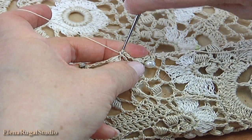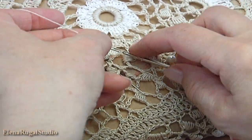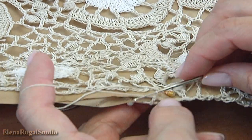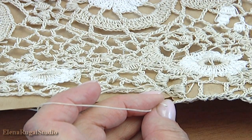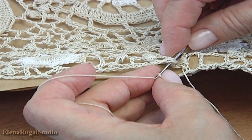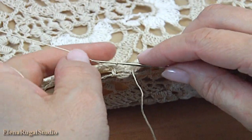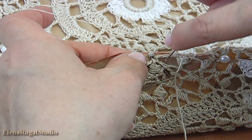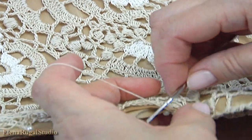Make single crochet. Chain 1, 2. Yarn over the hook, insert the hook into the chain space, make double crochet. Turn the work, remove the hook, insert the hook into the chain space, take the working loop, pull it through. Chain 1, 2, chain 1, 2. Insert the hook into the chain space, make single crochet. Continue working in this way till the end of this row.